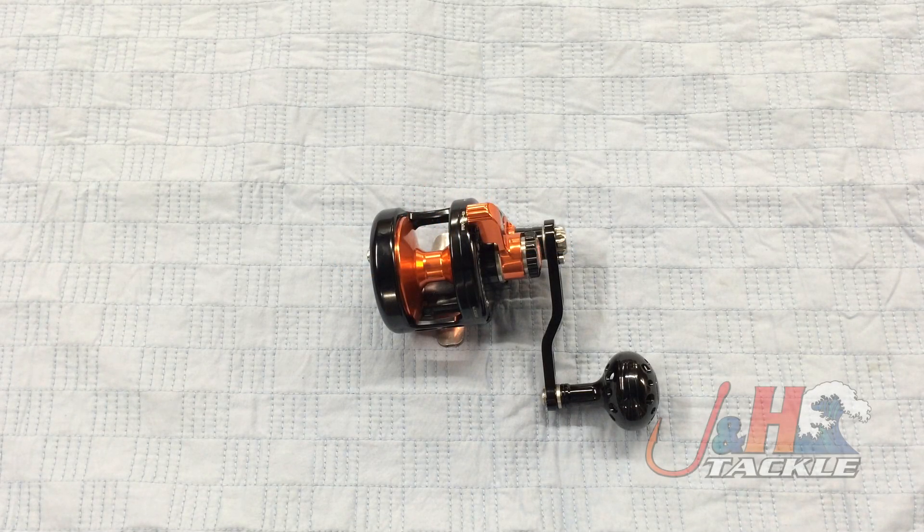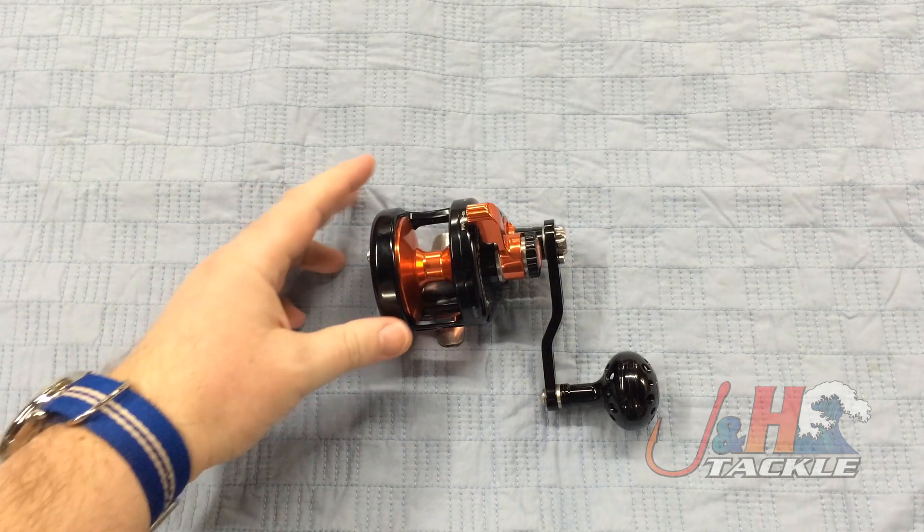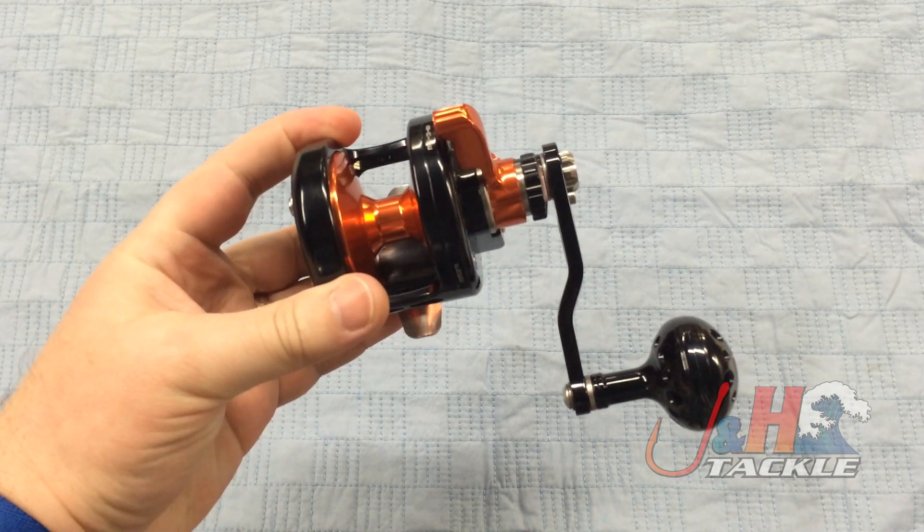Hey, it's Josh over at J&H. Today we're taking a look at the Maxell OceanMax Jigging Reel. This is the OSL-05, the smallest of the Maxell reels.